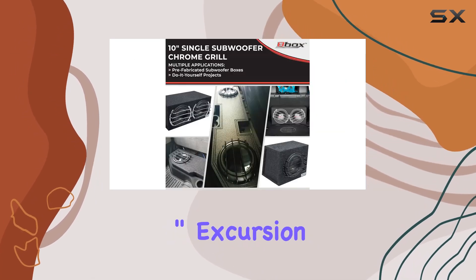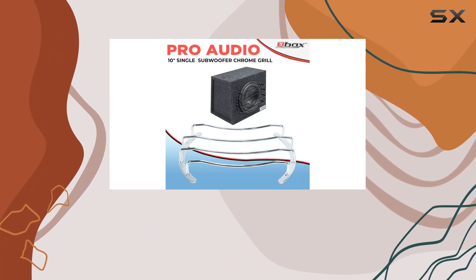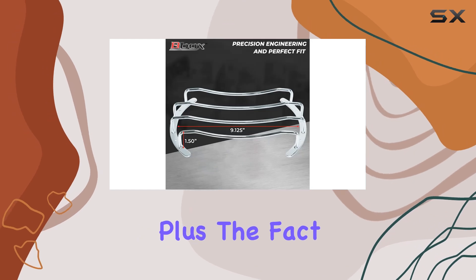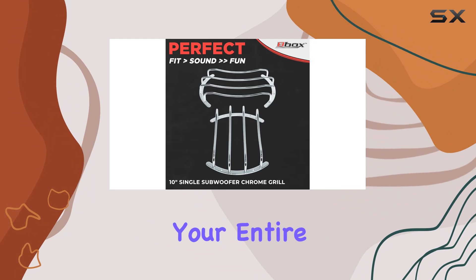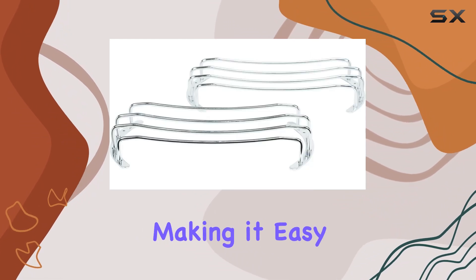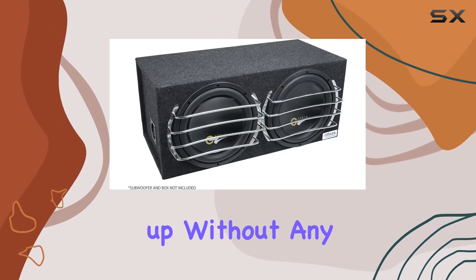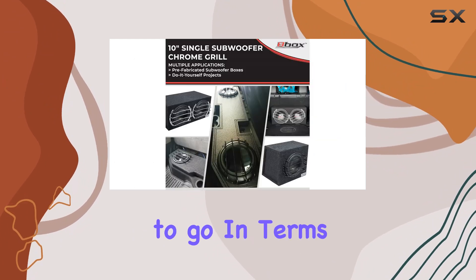With a 1.50-inch excursion, these grilles provide ample protection for your subwoofers, ensuring they stay safe from any accidental bumps or scratches. Plus, the fact that they come in a pair means you'll have everything you need to outfit your entire speaker system. Installation is a breeze thanks to their universal design, making it easy for both beginners and seasoned audio enthusiasts to set them up without any hassle. Just pop them onto your subwoofers, and you're good to go.